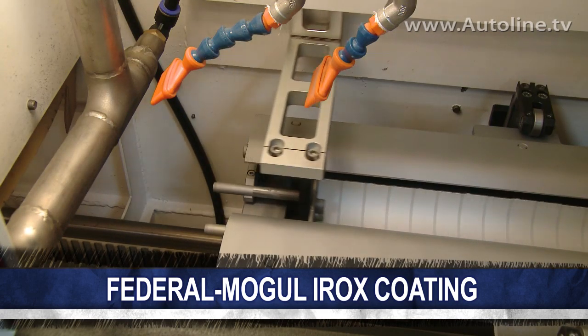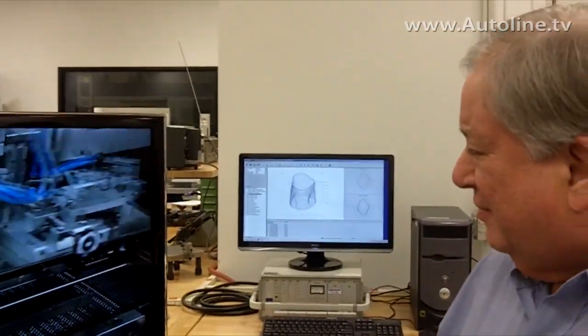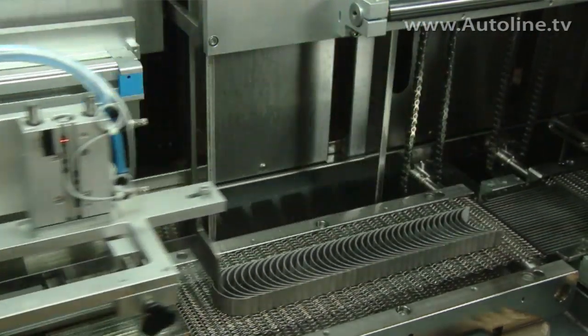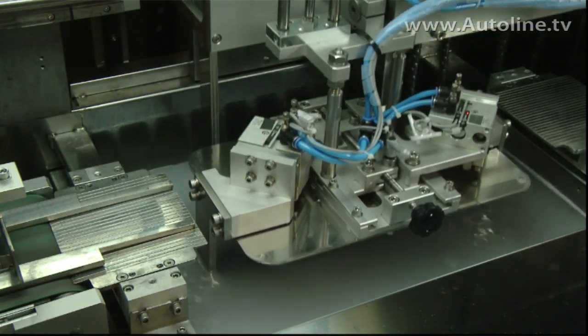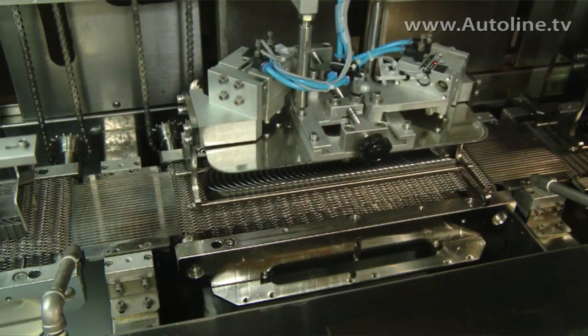I wanted to talk a little bit about our IROX coating. This is the process that we are using today and, as I mentioned earlier, this is a new process for us. Federal Mogul has always been a metal bender, but this is more of a coating or a painting technology. What we do to start the bearings off, we get finished bearings presented to this line and we roughen up the surface, prepare it to take the coating.